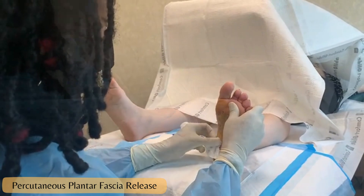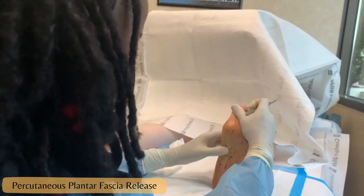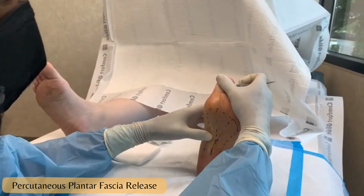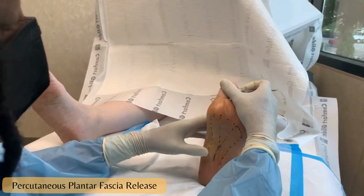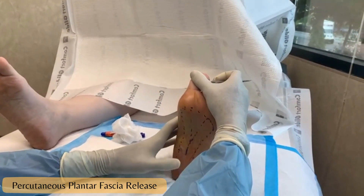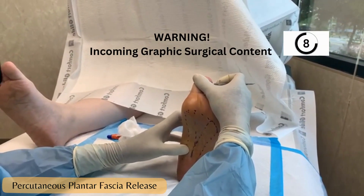Along this area we can feel a very tight medial band. The insertion of the plantar fascia is toward the heel, but if we put an incision there, the patient has a warp in it, you get a scar, and it's painful. So we're going into the arch where the patient shouldn't feel it.